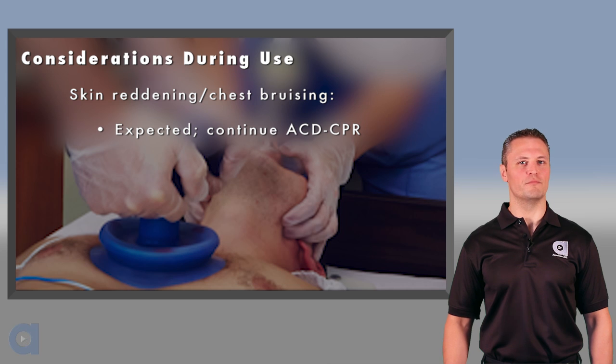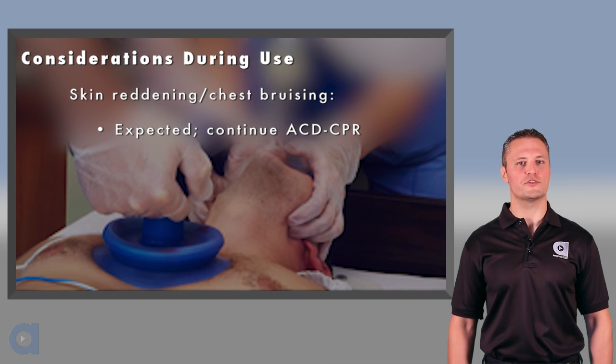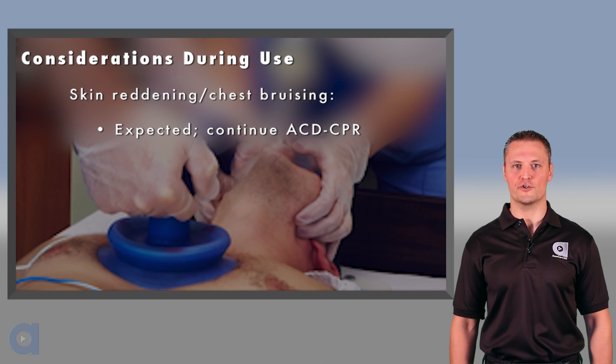Studies have shown that good suction can be achieved on most patients. Because of this, you may notice some reddening or bruising under the patient's skin beneath the suction cup. This is common and should not be cause for concern during CPR.